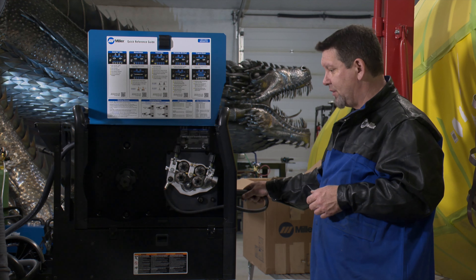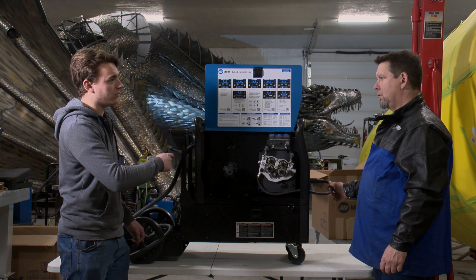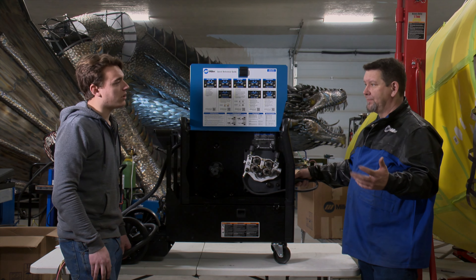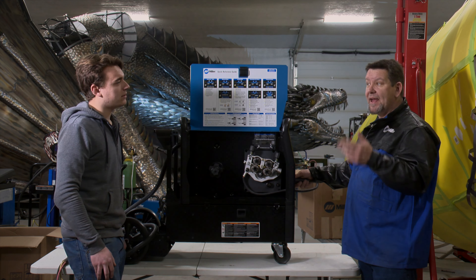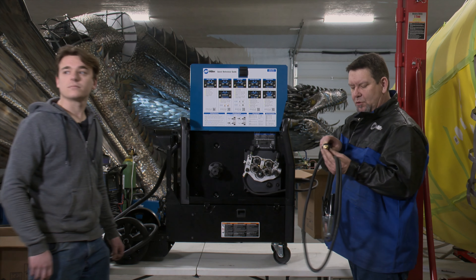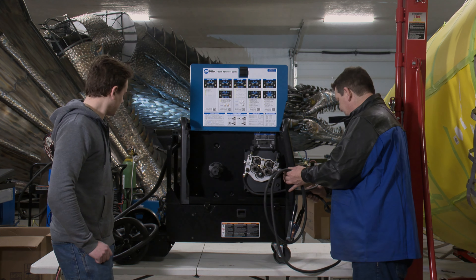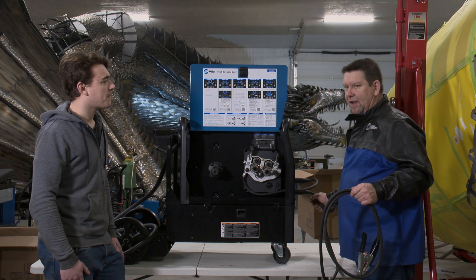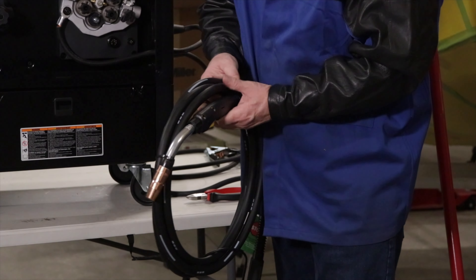For MIG welding, you normally run electrode positive — positive for solid wire. You're going to run negative for flux core, and if you're running a flux core with a gas shield then you go back to positive. The ground has a little keyway that locks into place so it won't slip out on you. For me running these machines, I'm not switching — I don't use flux core, so I'm pretty much running electrode positive all the time.